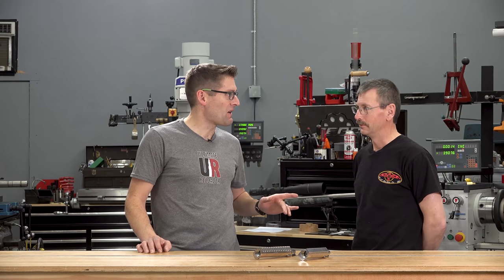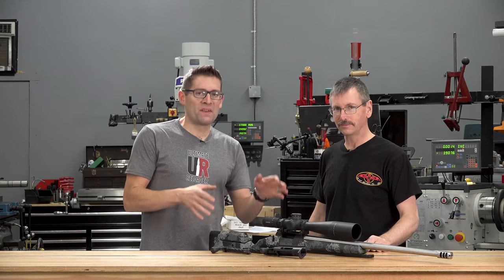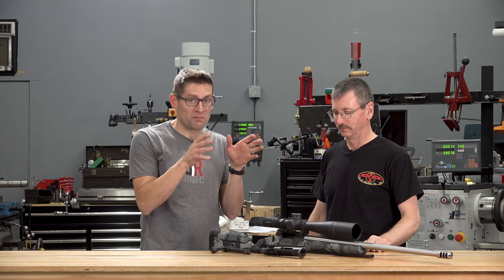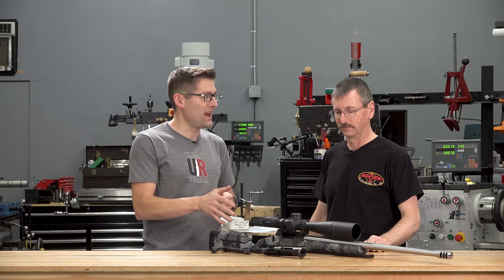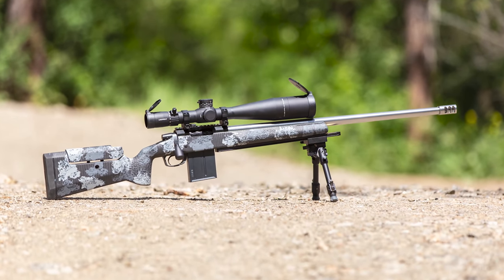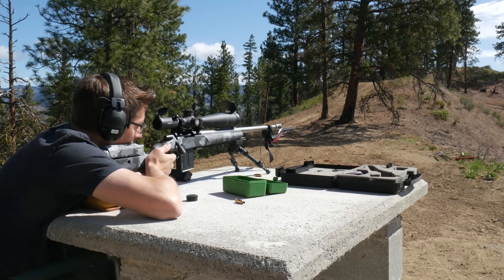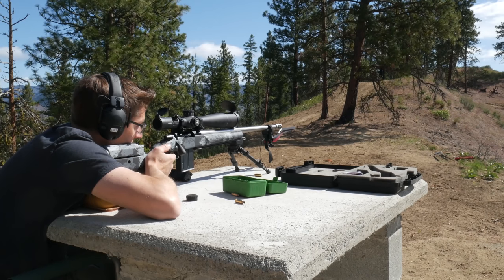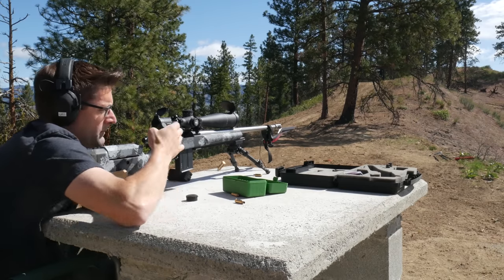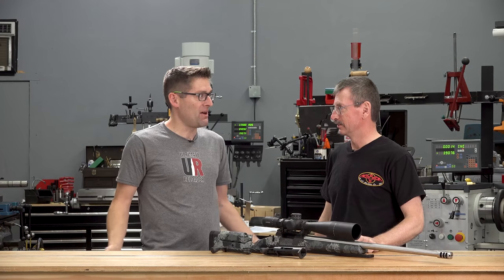So the TR is familiar to any of you that watch the channel, because I did my sort of dream PRS rifle build — the 6 Dasher. This is the most accurate shooting rifle that I own, period. It shoots in the zeros. It's a BAT. It's built on the TR, which is essentially a tricked-out, fully featured, and standardized VR.